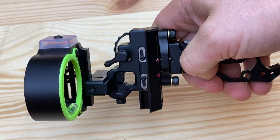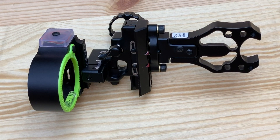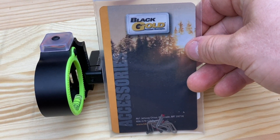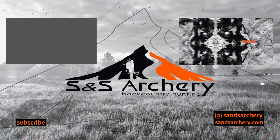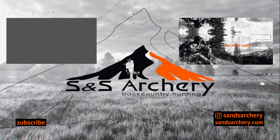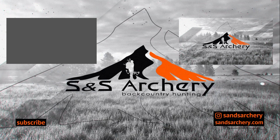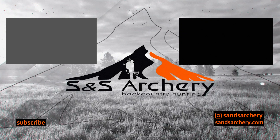As always guys, if you have any questions about this accessory or anything else we sell for your backcountry hunts, shoot us an email or give us a call — and if we don't pick up, we're probably on the mountain. We'll see you next time.